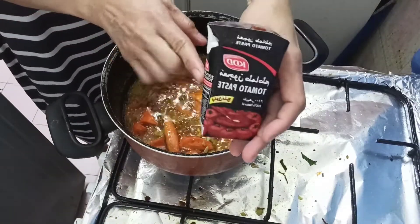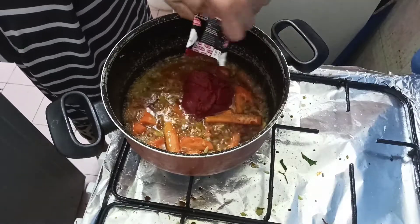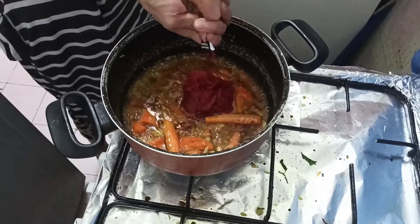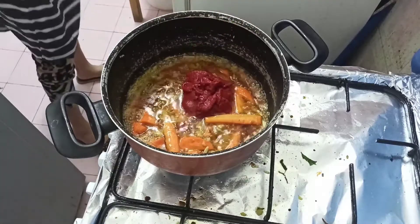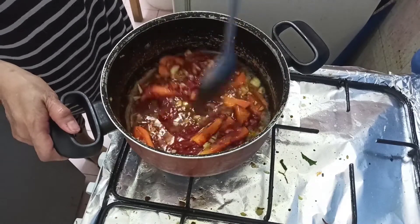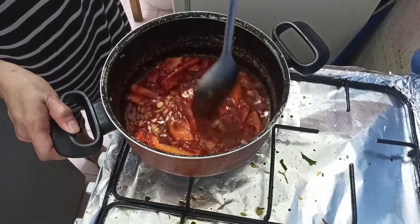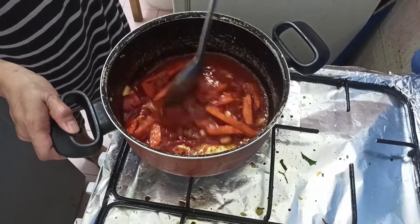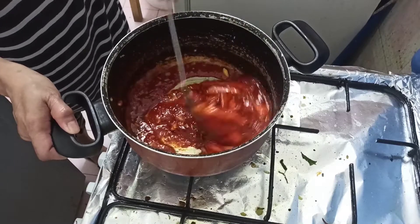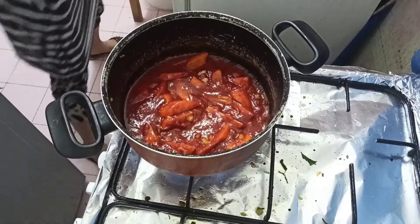Next guys, ang ating tomato paste. Simutin natin guys, kasi sayang. Then mix. Tomato paste nilalagay ko guys — yung tomato paste hindi siya maasin. Pero kung wala kayong tomato paste sa bahay, pwede na rin yung tomato sauce.